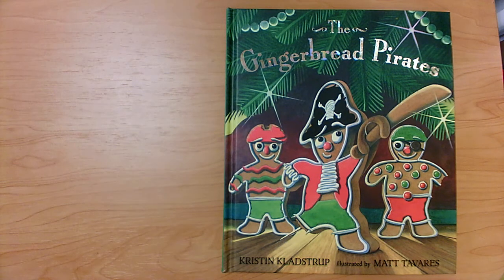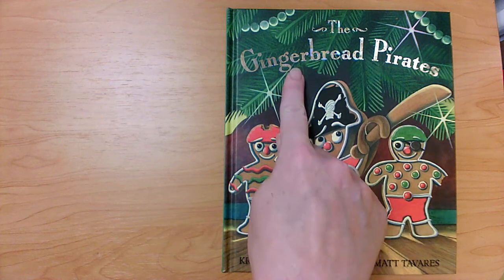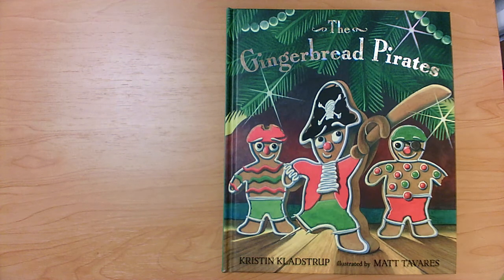Hi boys and girls. Today I wanted to read a book called The Gingerbread Pirates. This book was written by Kristen Kladstrup and illustrated by Matt Tvers. We're going to read this book and think about comparing it to other books that it might remind us of — making connections to other books. We'll have to compare the characters, the setting, the problems and solutions, and any refrains or patterns that we see with things said again and again that remind us of some other book we've read.